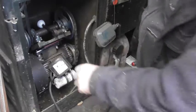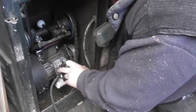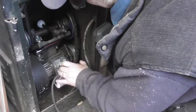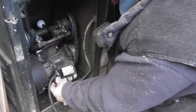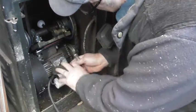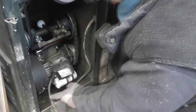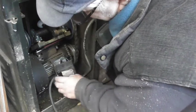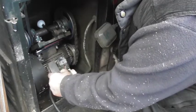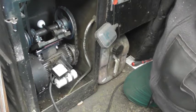Rob sarcastically recounts the advice: 'All you gotta do...' But those people said there are three wires coming off the coil — in this case it's only two wires coming off the capacitor, not a coil. One live goes in and the other comes out. Somebody said just change T1 and T2, but the more he looks at it the more complicated it gets.